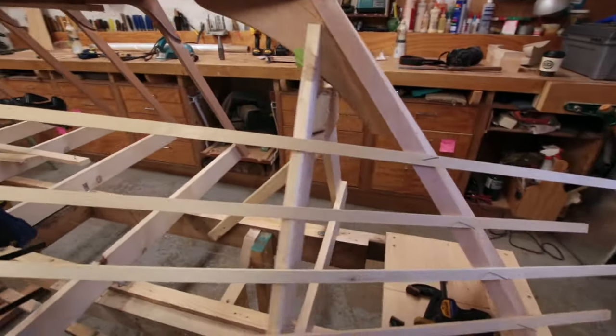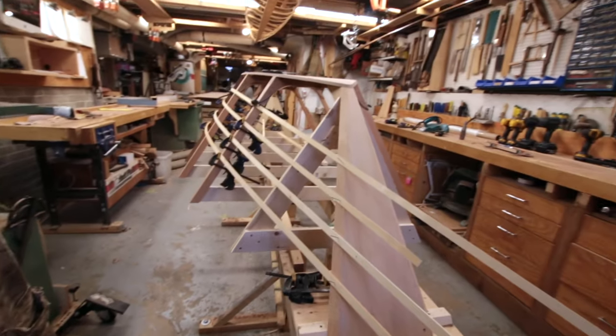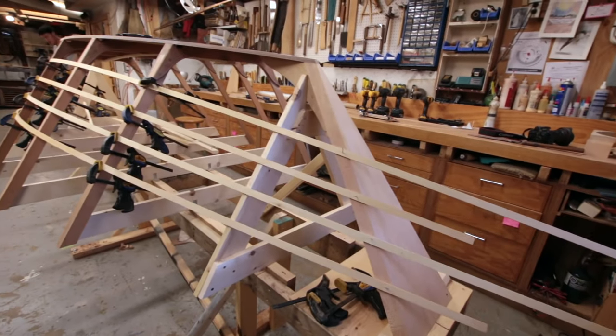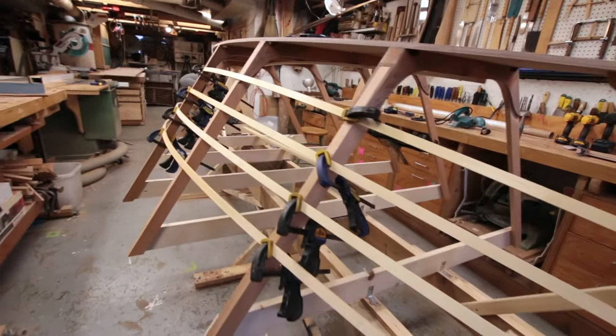We haven't been at it for very long - maybe an hour or something like that. You want to take your time with this process. It's not difficult - well, it's a little bit of simple math if you want it to be, and a whole bunch of just using your eye and your gut feeling.